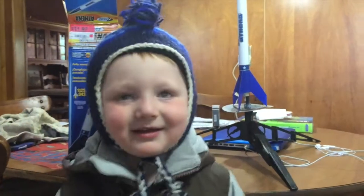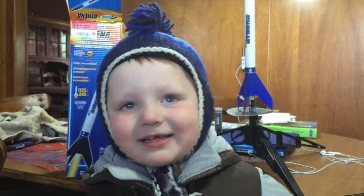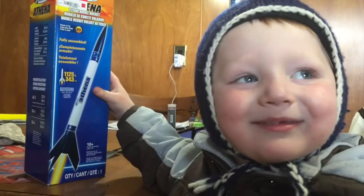Today we're going to shoot rockets. What they have here is a peanut. This is a peanut.